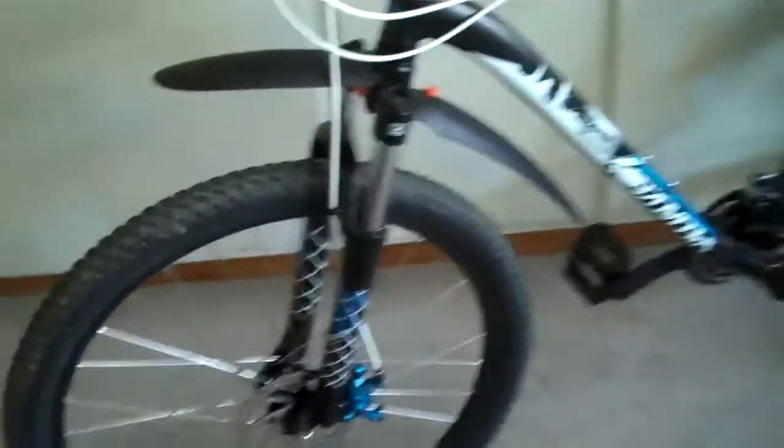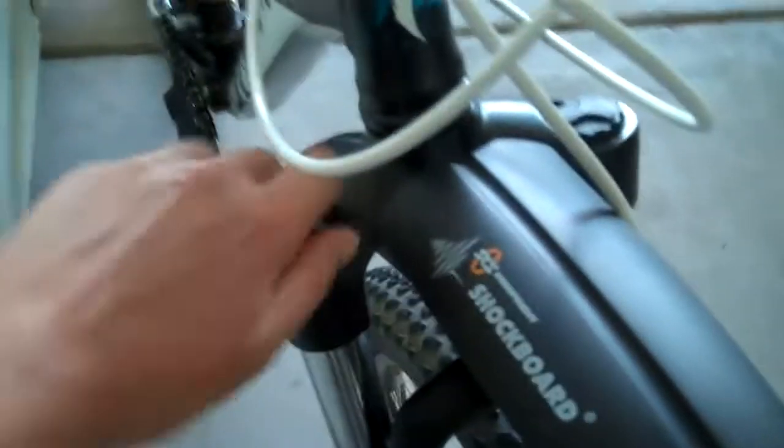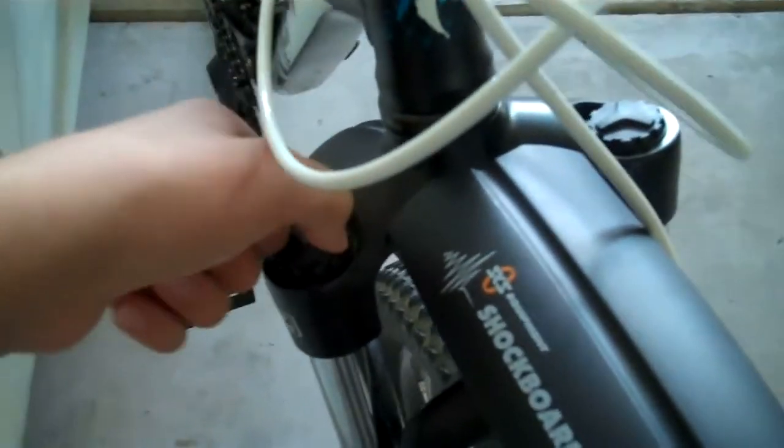Everything's pretty good on this bike. I'm probably going to buy some different forks for it because these don't have lockout, so when you're riding in the street it's kind of bumpy. They do have a rebound adjuster right here, so you can set it to a quick rebound or a slow rebound.